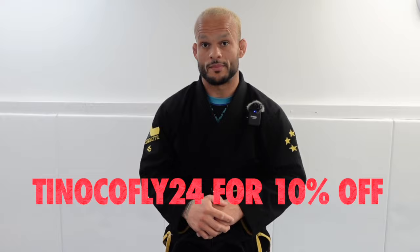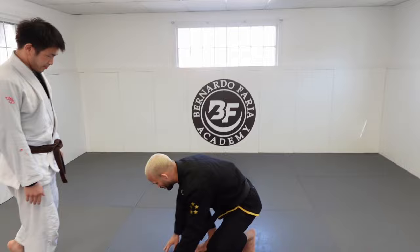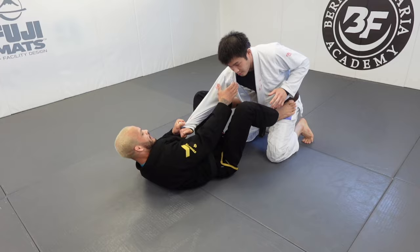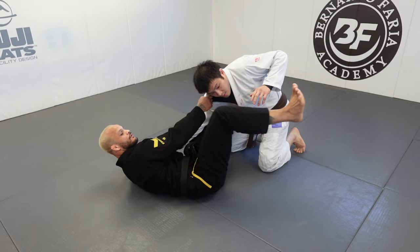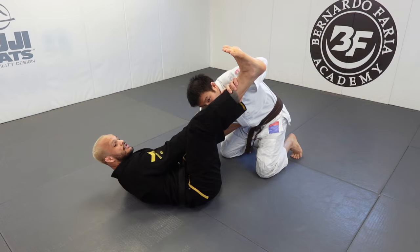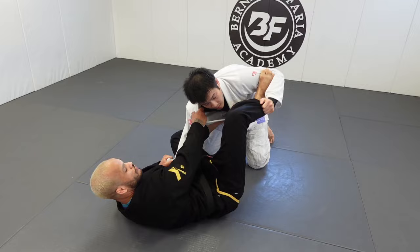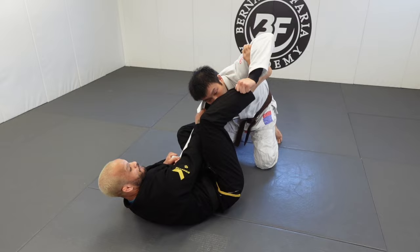We're gonna start on knees. Just so you guys understand collar sleeve — right here, never stay flat. I'm gonna be sideways and then I'm gonna thread the person with this foot, because he has a free hand. He's gonna hold my shin, hold my pants. I'm gonna circle my foot inside and use my foot like a monkey foot around his biceps.